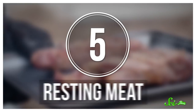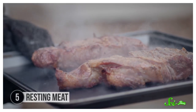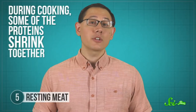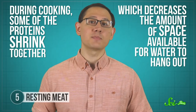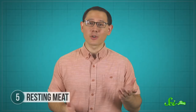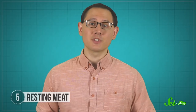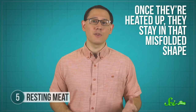Allowing barbecued meat to rest for a few minutes after taking it off the grill will actually help it retain moisture—that means subjecting it to less intense heat before slicing into it. During cooking, some of the proteins—including actin, myosin, and collagen—shrink together, which decreases the amount of space available for water to hang out. Think of any time you may have overcooked a chicken breast: it probably shriveled up and dried out. Contrary to the popular belief behind resting, at certain temperatures the proteins shrink irreversibly—they don't get their structure back if they cool down; once they're heated up, they stay in that misfolded shape.